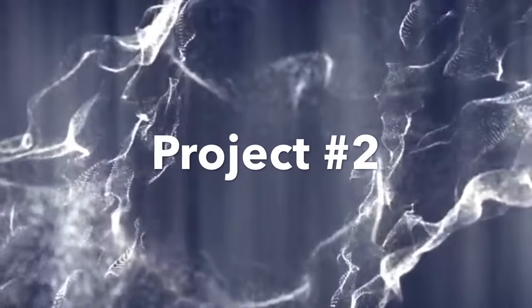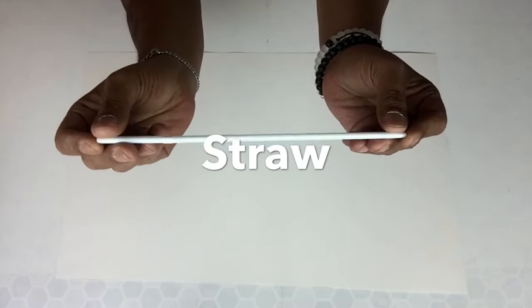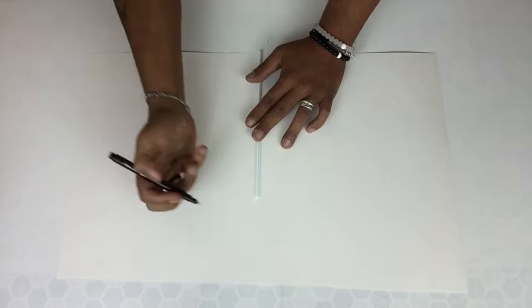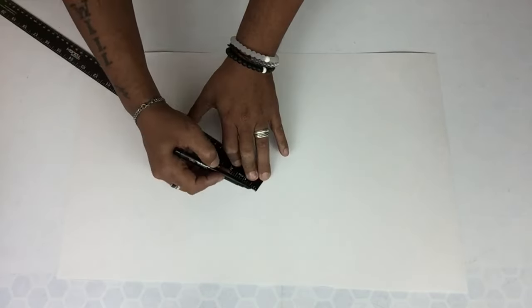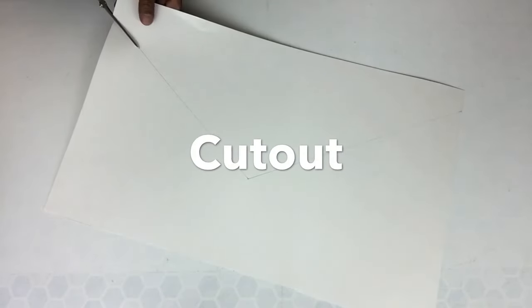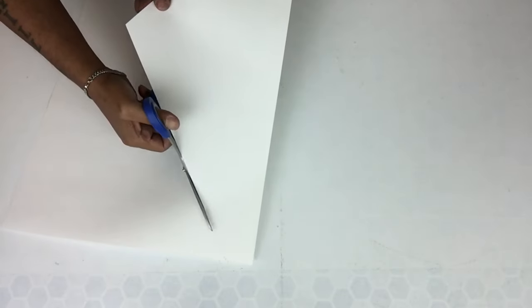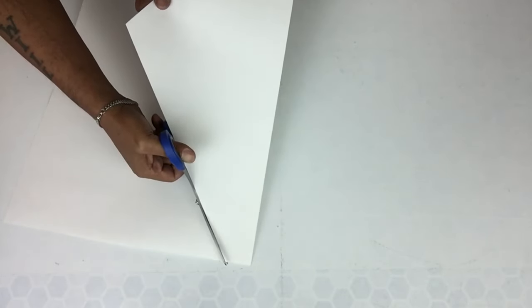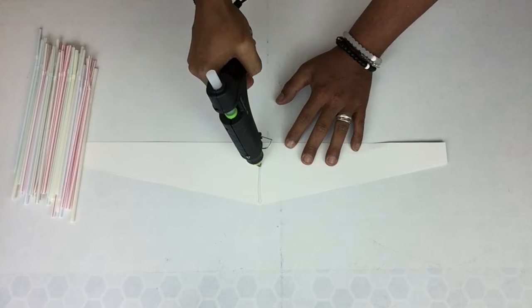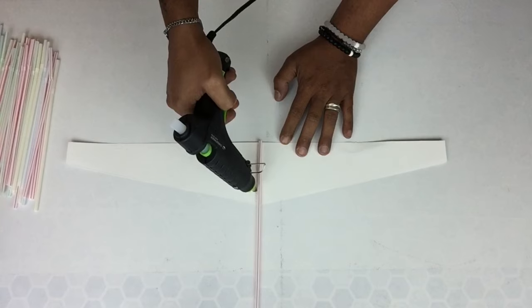For project number two, I'll start off by using a half sheet of poster board and I'll use a straw as my guideline. I'll place a straw in the center, mark it in place, and then I'll start drawing a pyramid shape. Once that was done, I'll start by gluing one straw in the center and then I'll repeat the same steps going on both sides going across.